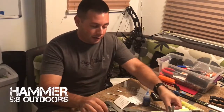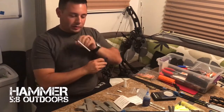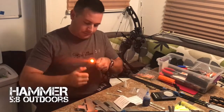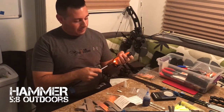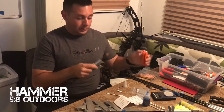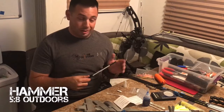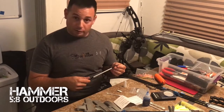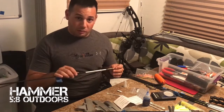Set that aside and let it dry. I have a finished one here with the Luminock sticker on it — these are made for the H-nocks. Just take your H-nock, slide it in there — it's the HD orange, good and bright. Give it a little wiggle and it's off. You want to make sure it's good and dried before you stick your nock in there, because if there's any excess glue on the inside it could glue your Luminock in there — and then you're stuck, literally.